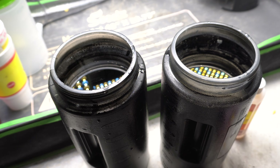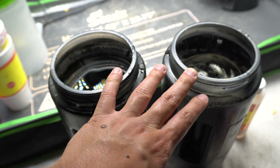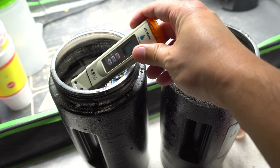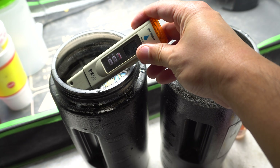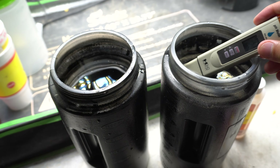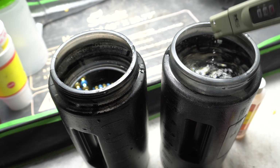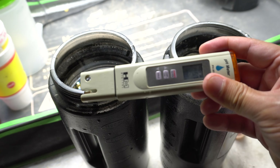Here I have two containers of the exact same size. To speed up the video, I have already gone ahead and pH balanced the nutrients to the exact level — they're sitting at 5.7, which is perfect. Usually when I mix nutrients I pH it between 5.5 and 5.9. A little bit over is okay, but don't go under 5.5.